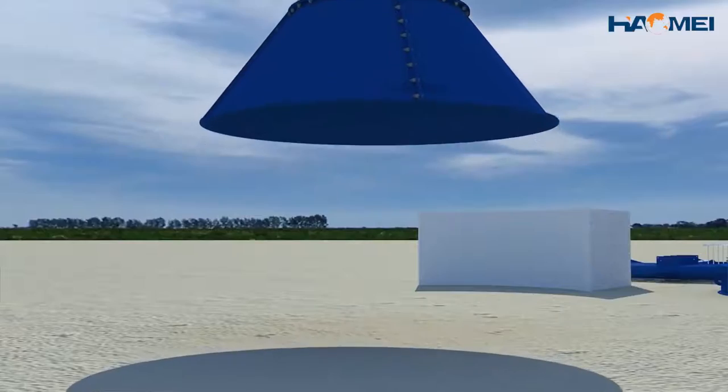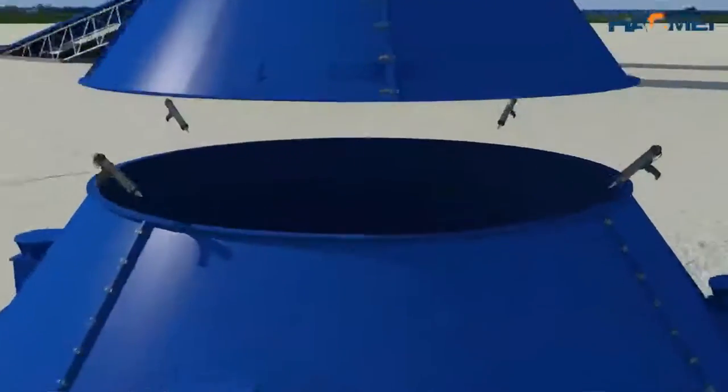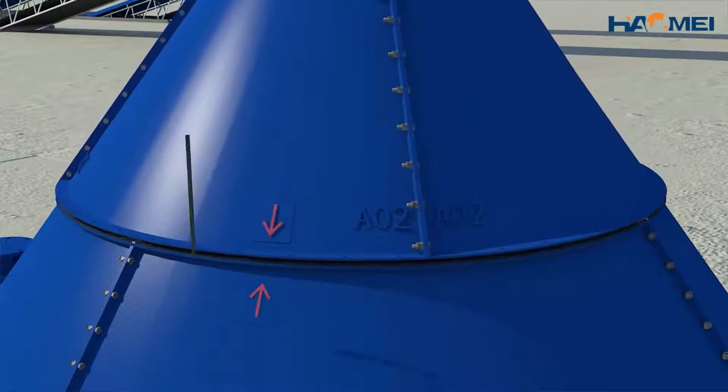Lift the combination of small cone and middle cone, and use the same method to connect the large cone as well. Apply the sealant at the connection of the transverse joint and longitudinal joint.